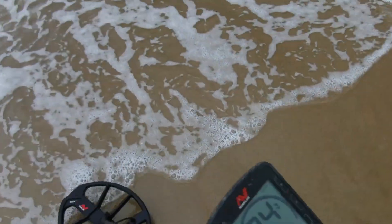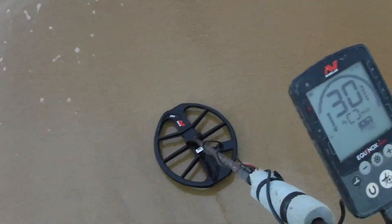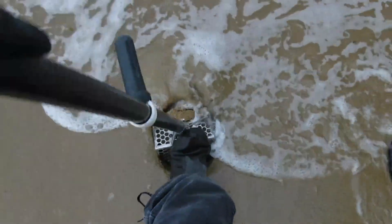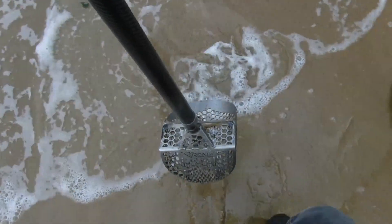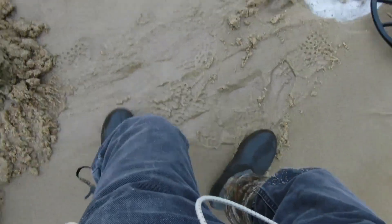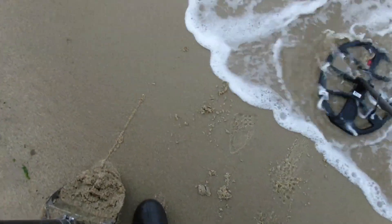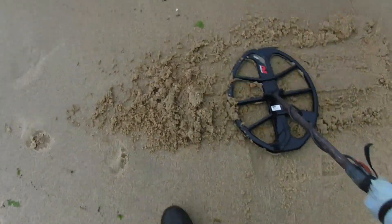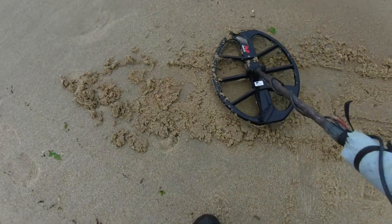Getting a couple targets on the water's edge here, I like it. Here's a 29-30, come on silver ring — you know it comes through once in a while. All right, here we go. Yep, it's in there. That'd be nice — that is a quarter. I'll take it on the water's edge too. Four pennies and a quarter so far.